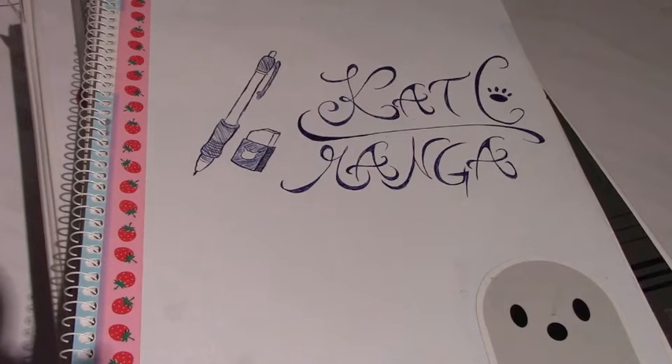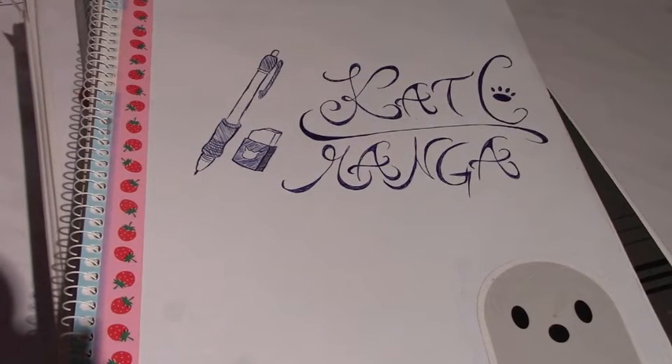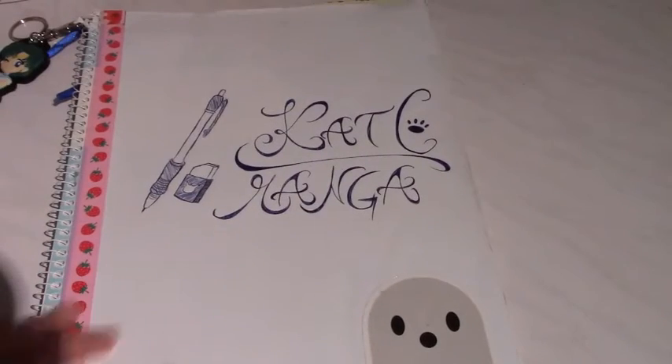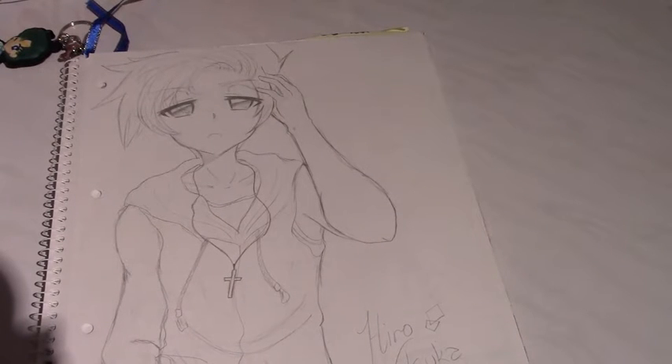Hey guys, it's Kat here and welcome to another video. I tried something new - I'm doing it on my table. Let's get started. Sorry for the bad lighting; in our country it's winter so it gets dark really early. It's four o'clock when I'm recording this and I tried to get it as bright as possible.